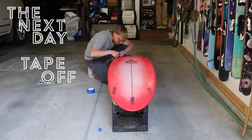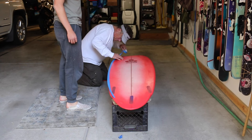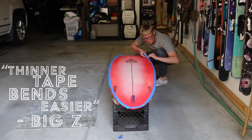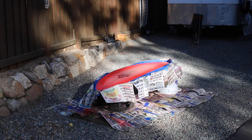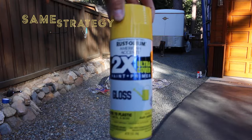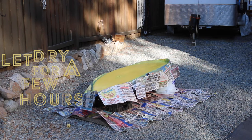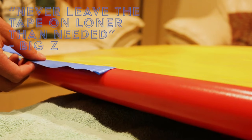The next day you can tape off the rails. At this point my dad stepped in and showed me how it's done, letting me know that thinner tape bends a little easier. Then take the newspaper and block off the rest of the rails and you're set. Use the same strategy when painting the bottom — light coats until fully filled in. Let it dry for a few hours and then peel the tape off. Never leave the tape on any longer than needed.